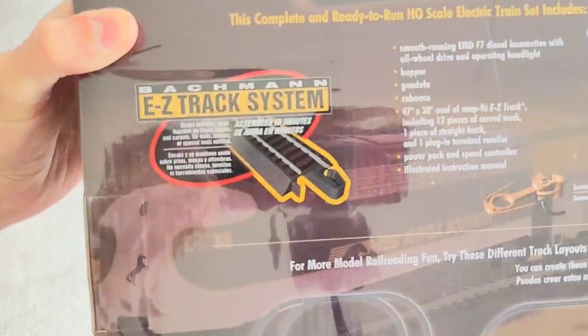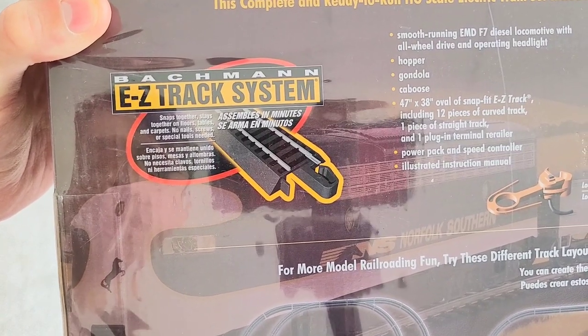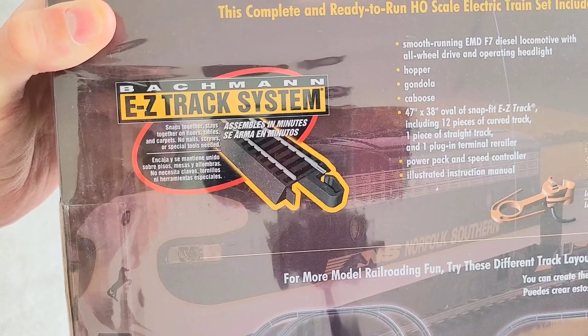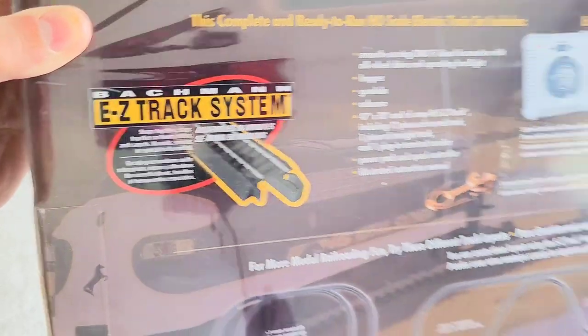So why the carpet, you may ask? Well, because of this — those tracks are supposed to be able to be used on floor table carpets. It says that no nails, screws, or special tools are required. Well, we're going to find this out.